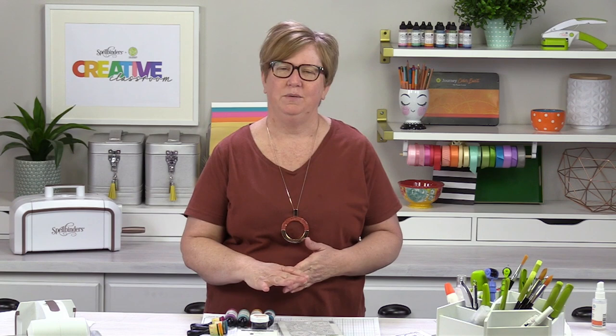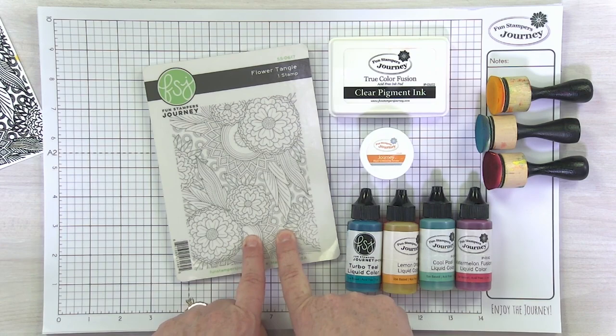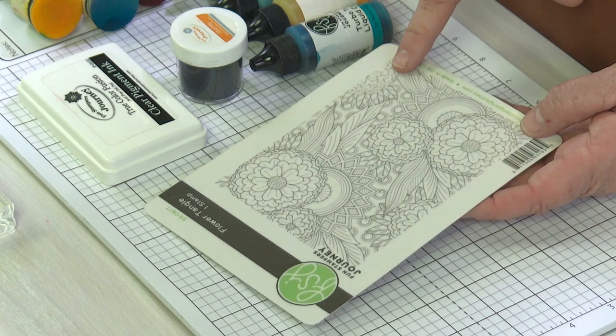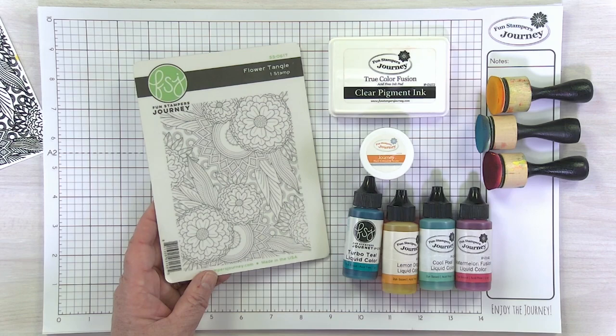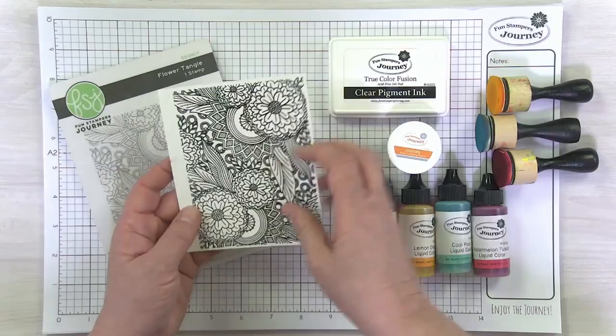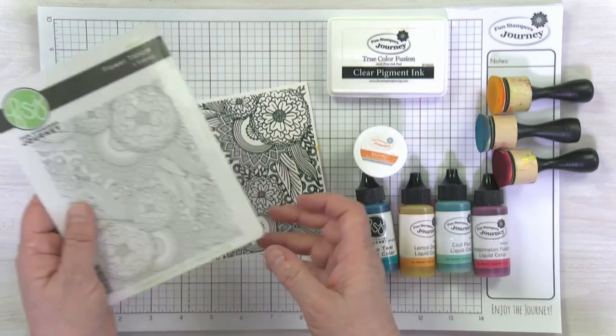I have a short, sweet, fun technique to share tonight — a little more dramatic. I'm going to use another background stamp. Flower Tangle is one of my very favorite background stamps; it's so intricate and detailed. It's an absolute blast to stamp in plain black ink and color with pencils or markers, but if you're in a hurry, I've got a technique using liquid colors. I stamped it in clear pigment ink — Flower Tangle is an amazing red rubber stamp that stamps beautifully with all that delicious detail.